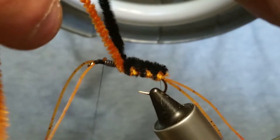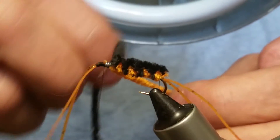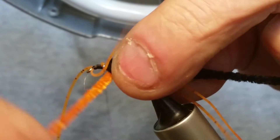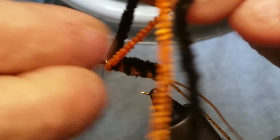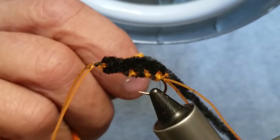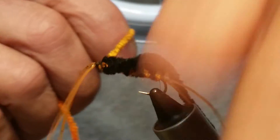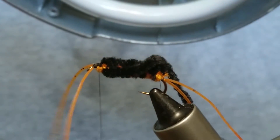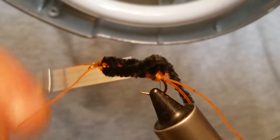Continue the pattern — orange over the black, under the hook, over the hook — and just keep doing this until you get up to where the lead is. Once you reach the lead, take that orange and pull up underneath. The black holds itself — the orange is holding the black — so you can move it out of your way and just capture that orange. Throw about three wraps around that, capture it, and trim it off.